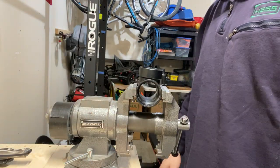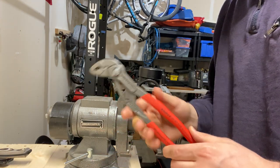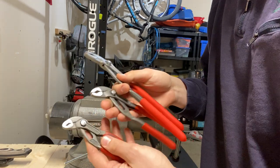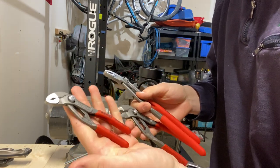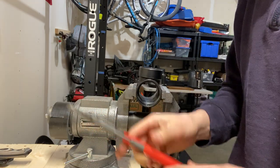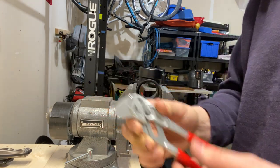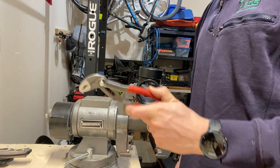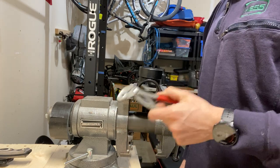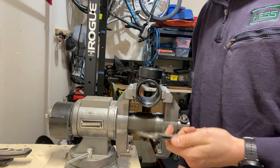Hi guys, this is Justin back with the Engineer's Perspective. Today we'll be talking about the Knipex Cobra pliers. I've got the 125 millimeter, the 180, and the 250 right here. I've also got the Knipex 180 millimeter plier wrenches. This isn't going to be a full review — it's just going to be a demonstration of the sizes of things you can work on with them and how well they work.